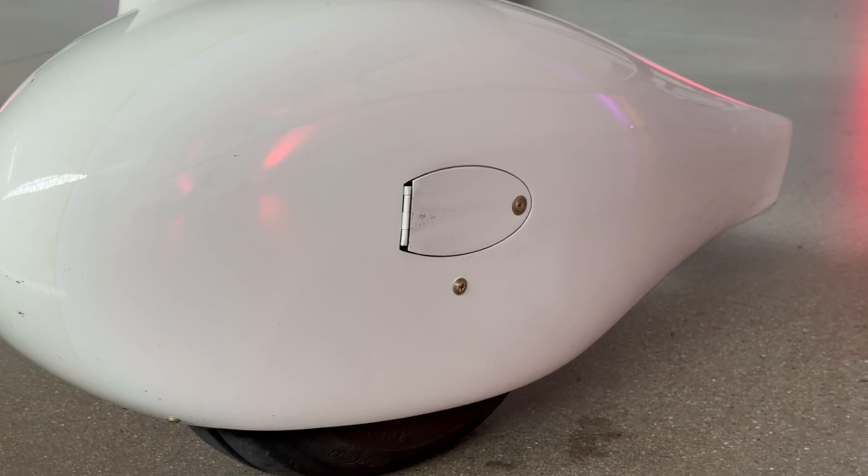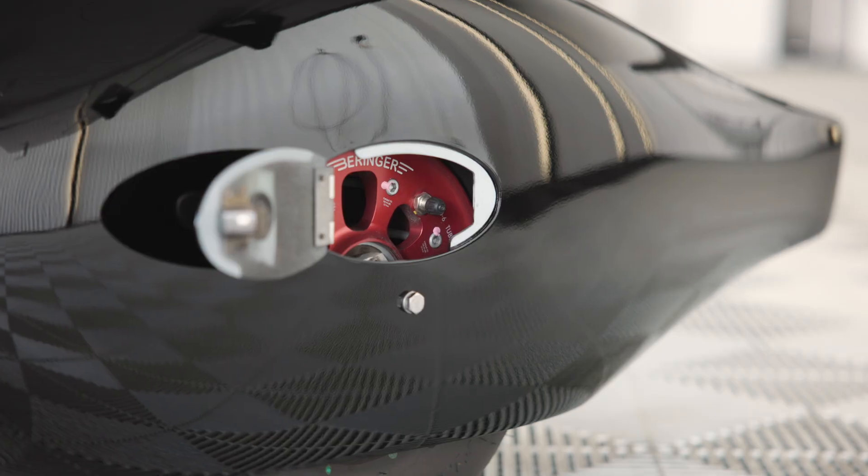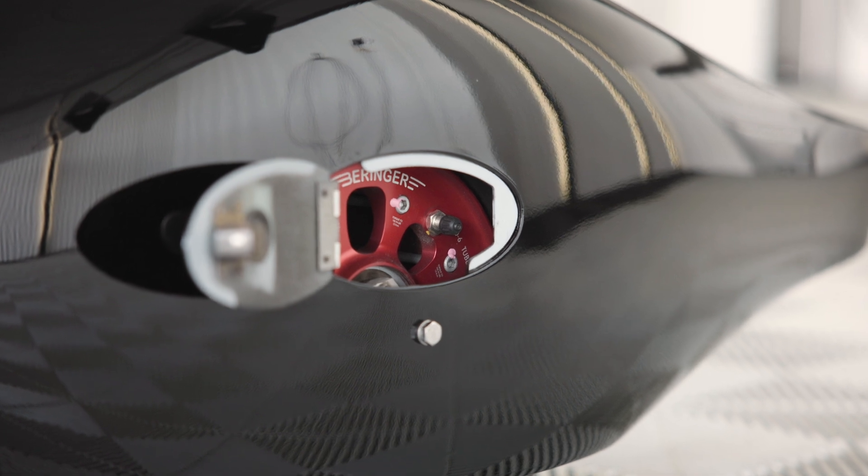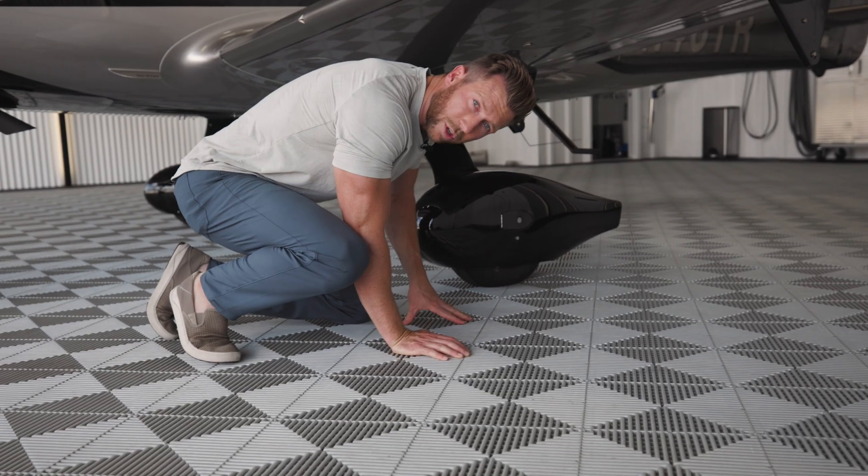They're fantastic. It makes filling up your air pressure so much easier instead of trying to align to the little circle that used to be on the generation one, two, and three wheel pants.